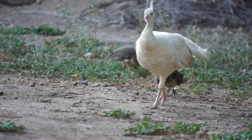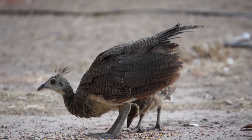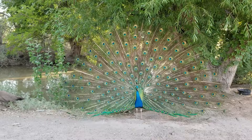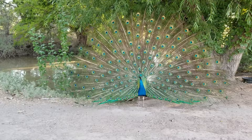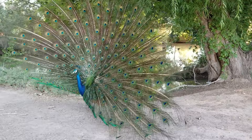Peafowl come in a variety of colors and patterns now thanks to captive breeding. Whether you have a white peacock or a regular wild type Indian blue, they all require the same care. We'll talk about color variants in another video and just stick to talking about general care here. Peafowl aren't too hard to find in America — small farms like mine breed and sell peafowl throughout rural areas, while other breeders have large operations and will even ship birds around the country.